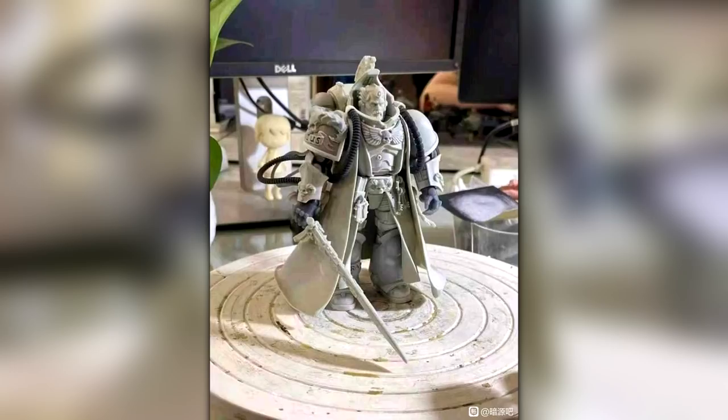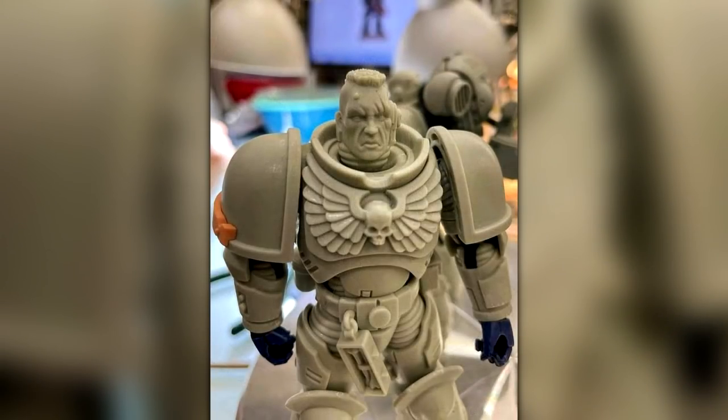Now before we end the video I just want to say that the only thing that puts me off about JoyToy at this moment in time — again the models are fantastic — is that I've only seen them painted as Ultramarines. I haven't seen them being released as unpainted figures or different chapter colorways. So hopefully that is on the cards for them, where you can buy them as a blank canvas and paint them for whatever chapter you want, because it would be a sad day if the only chapter you can get is Ultramarines. I'm not saying Ultramarines are bad — I'm just saying everyone doesn't play Ultramarines, and there are a lot more chapters out there.